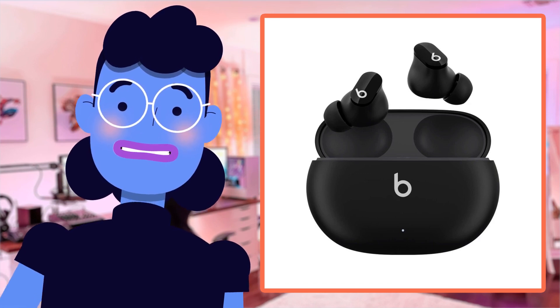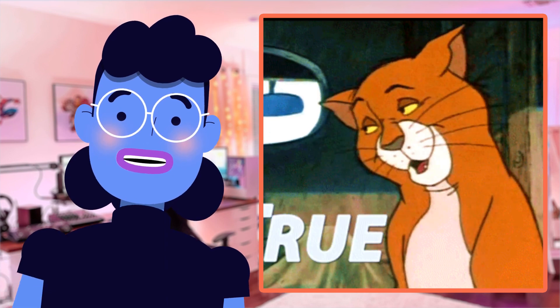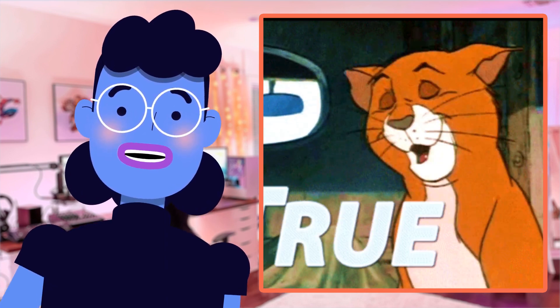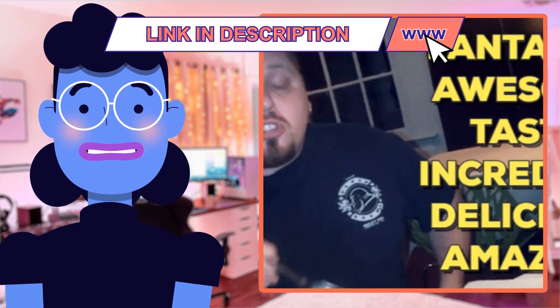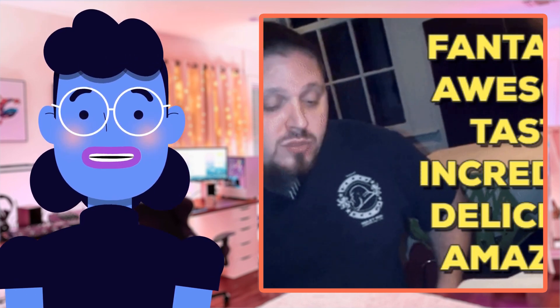Hey there, tech enthusiasts! Welcome back to Alexa's Tech Room. In today's review video, we're taking a closer look at the latest true wireless earbuds from Beats — the Studio Buds. These earphones have taken the market by storm, and with over 64,000 rave reviews, it's no wonder they're gaining popularity by the day.